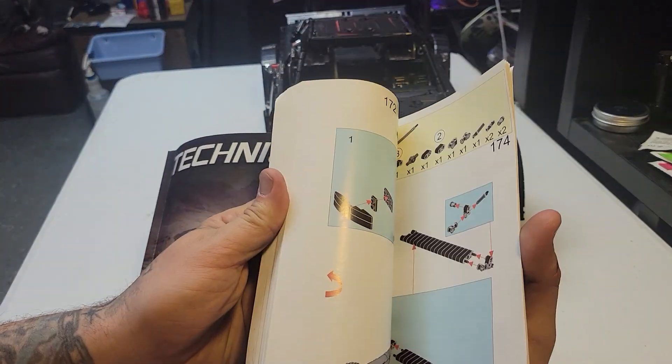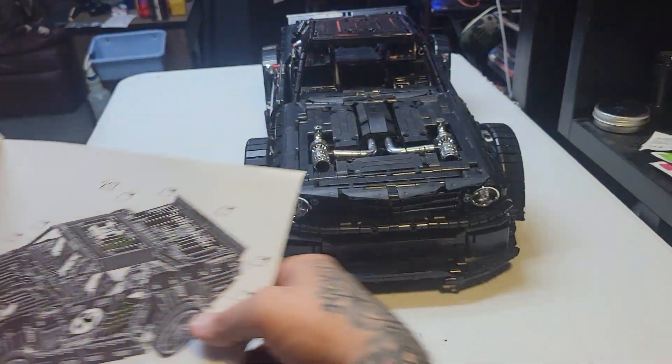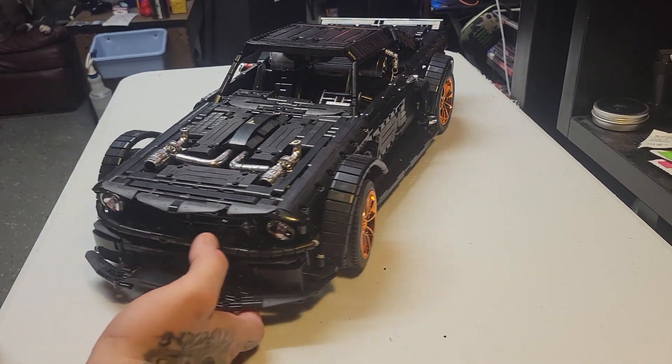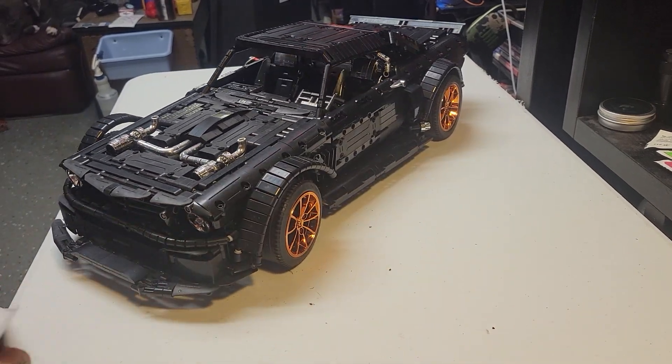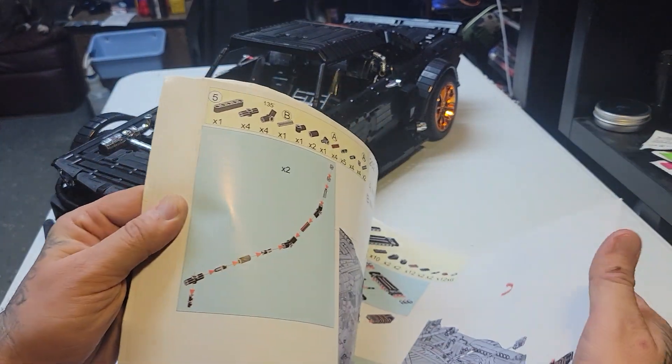All in all, I'm not mad at it. I still need to put the stickers on — as you can see there are no stickers on it yet. I still need to put the Monster stickers on, whatever I can find out of here.